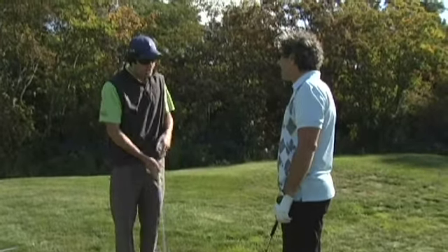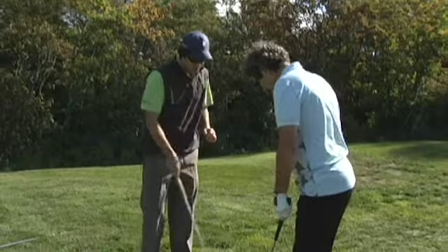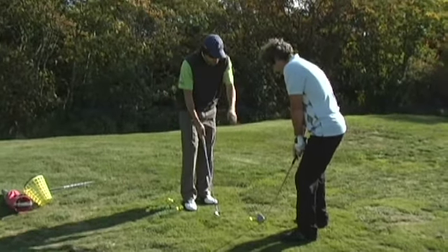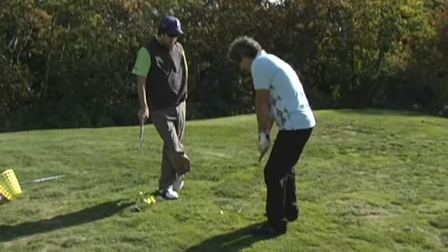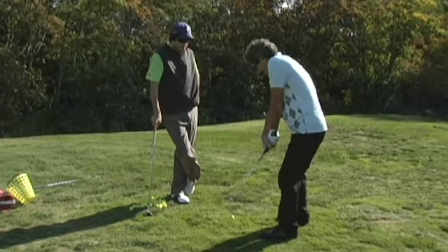Some things that are going to help that: first, you're going to put the ball at the back of your stance, in line with your right foot. You're going to transfer your weight forward onto your left side. Then do a couple of practice swings, making sure you're hitting some of that grass, and try to keep the wrists from doing this.